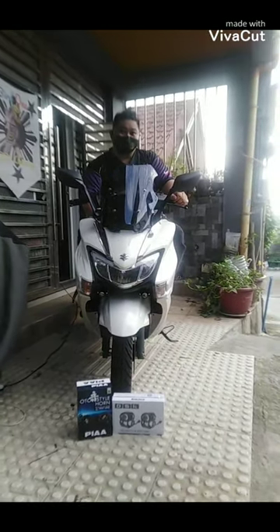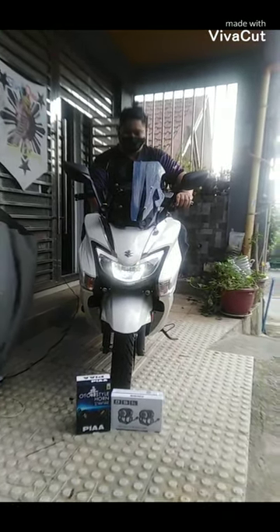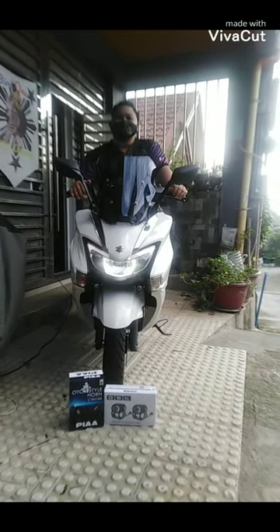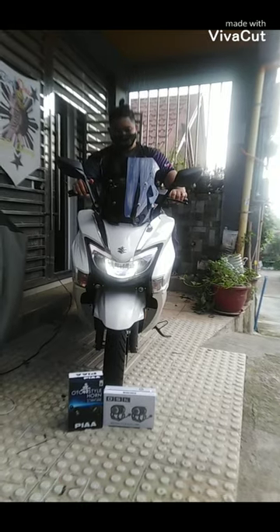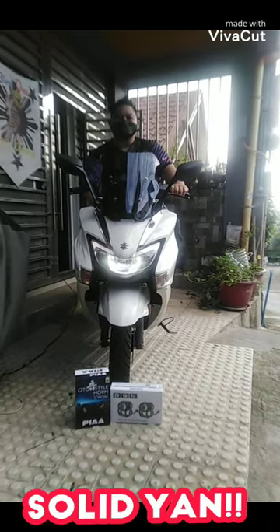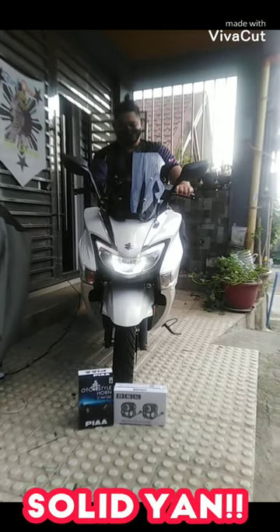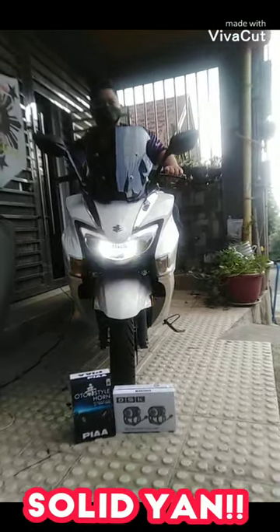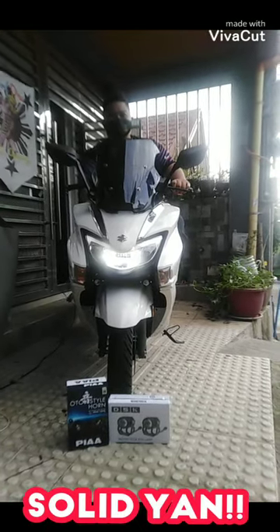Ok sir, start. Pa-stack horn po muna tayo sir. Stack lang po, stack. Ayan, stack lang po. Tapos sir, pa-loud horn po ako. Ayan, yung hindi ako na po-tack. Sinabike po natin sa mini-driving guide.